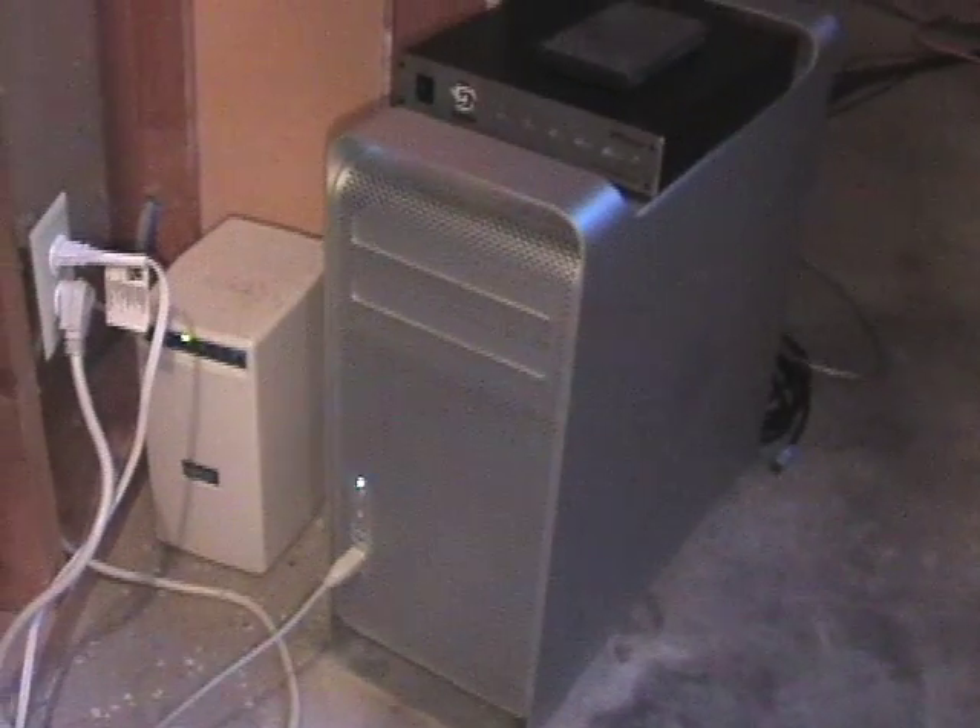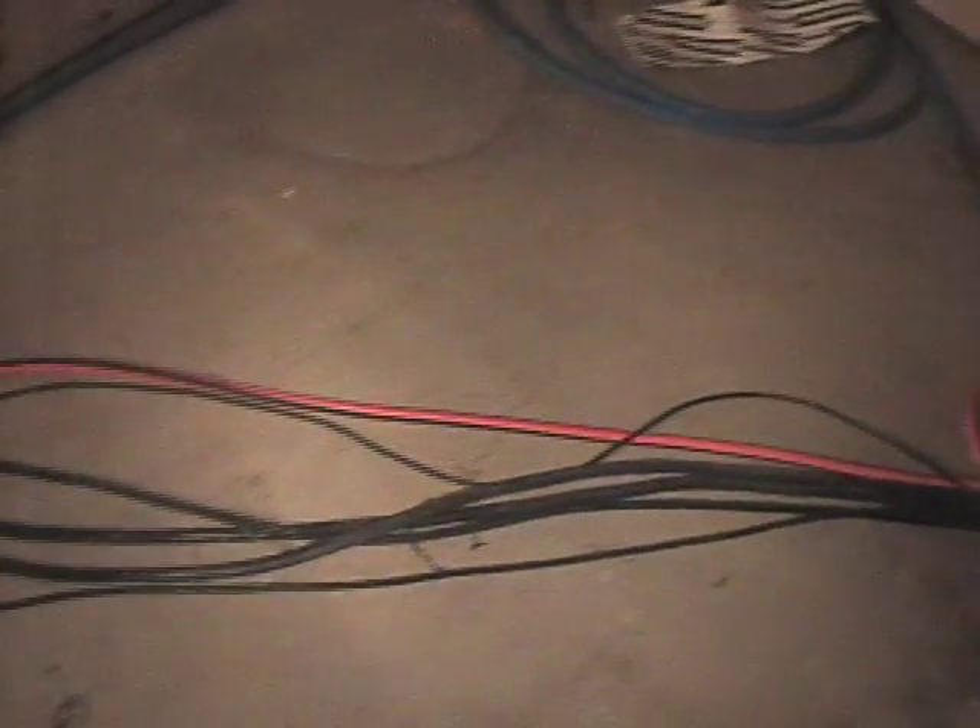And now we've reached the computer, the heart of the studio. This computer is located behind the wall of the studio in order to avoid the noise of fans and spinning hard drives. Here we can see the path of the cables that we just traveled along. The orange cable is power, the blue is audio snake, and the black cables are computer cables.